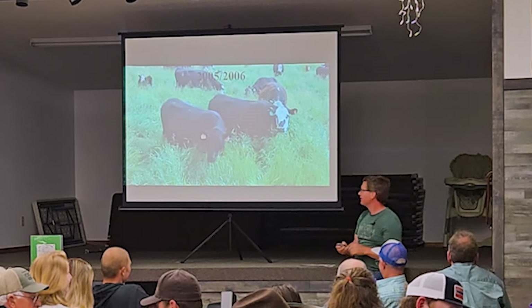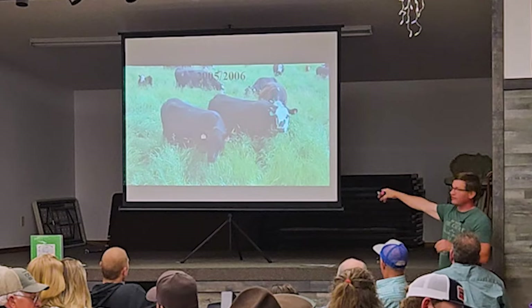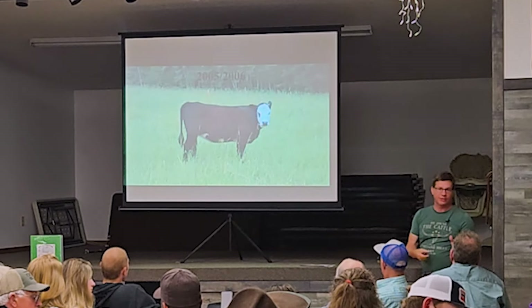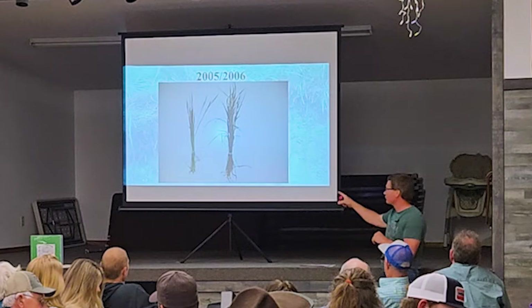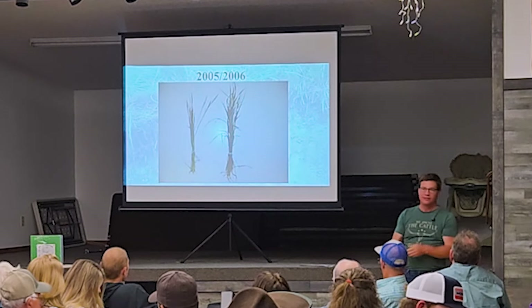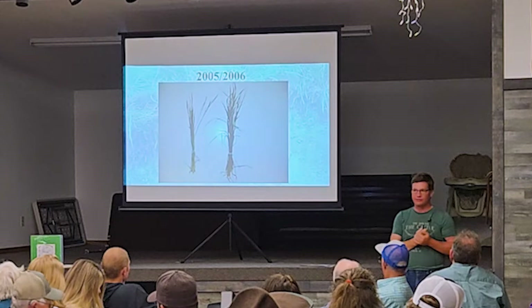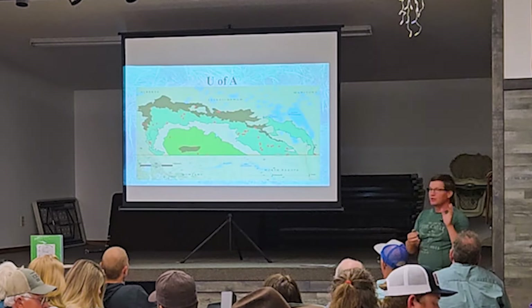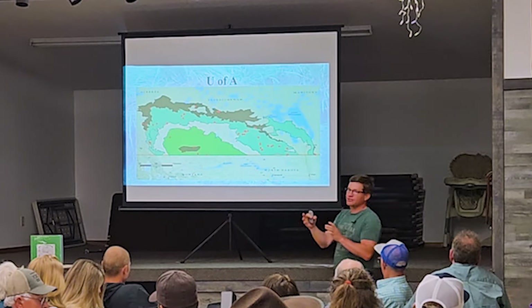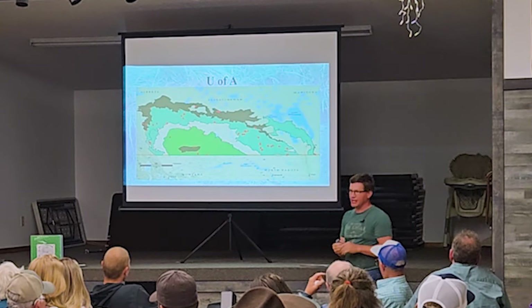This was the bale grazing field; this was the control right next to it, on year one after bale grazing — quite a drastic difference. Reed pulled these two plants out: this was the plant from the bale grazing field; that's the plant from the non-bale-grazed field. Quite a difference. I'm really excited about the results of the soil tests out of these.